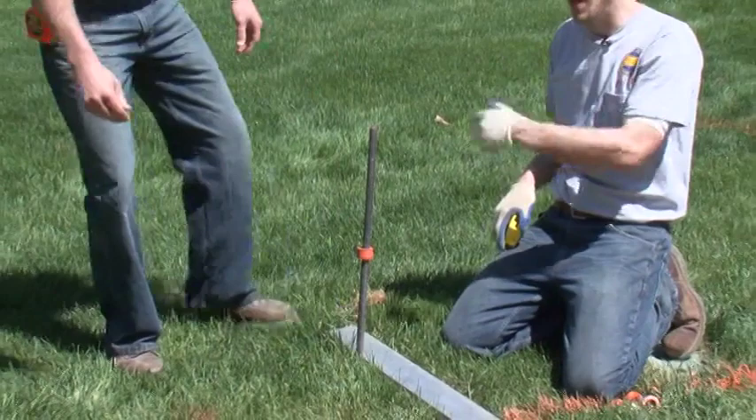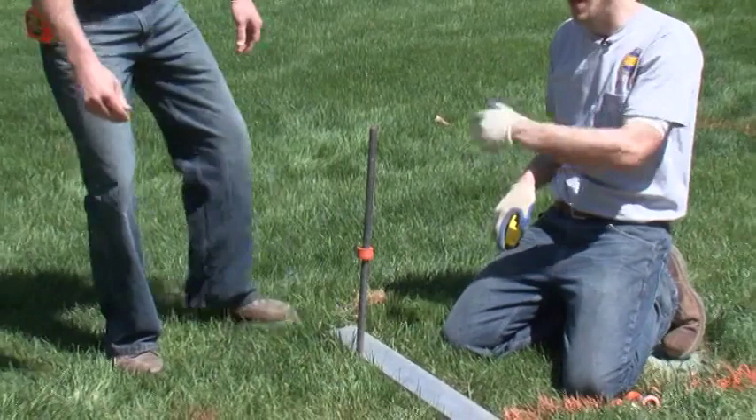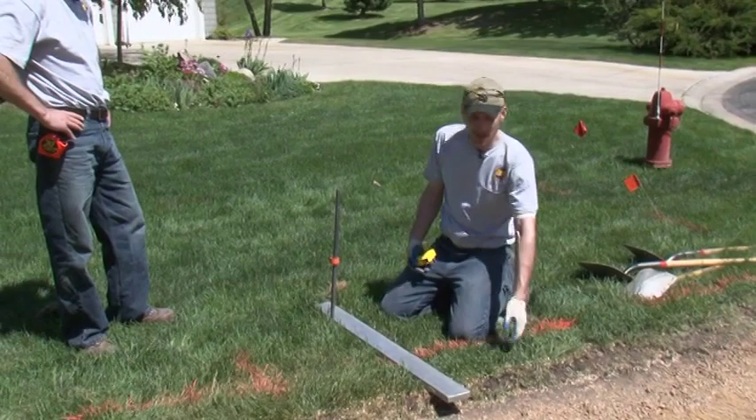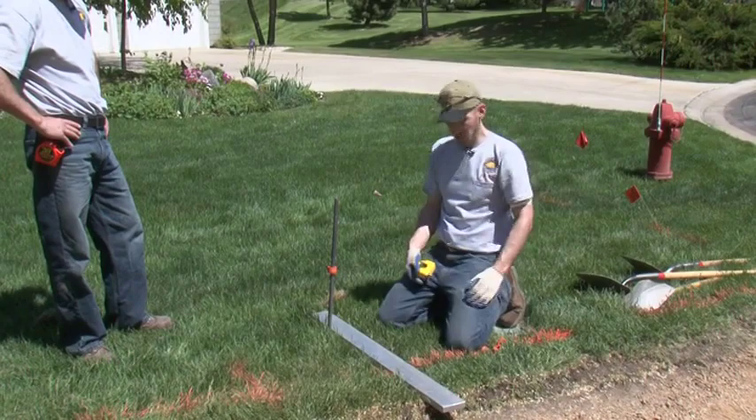Now we chose 12 inches — it's kind of an arbitrary number — just to keep the string line above the excavation so it's not easily disturbed by shovels or the bobcat coming through. Because we chose 12 inches as an additional number, it's very easy to add on to the total excavation depth that we're going to be figuring out later when we start excavating the hole.